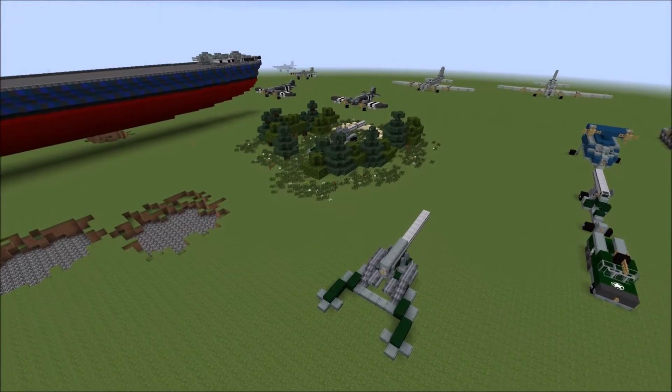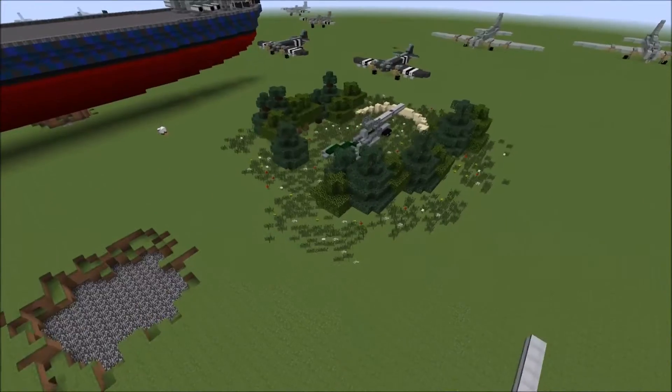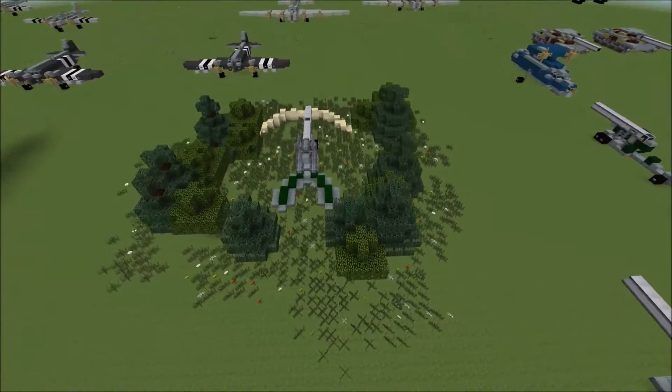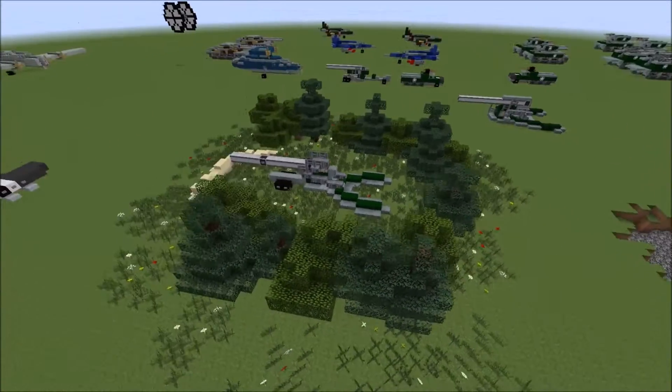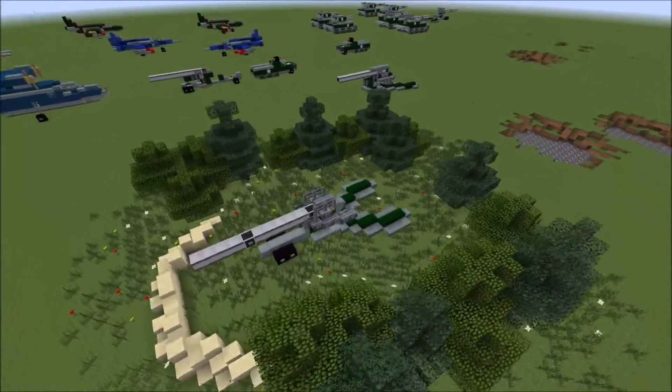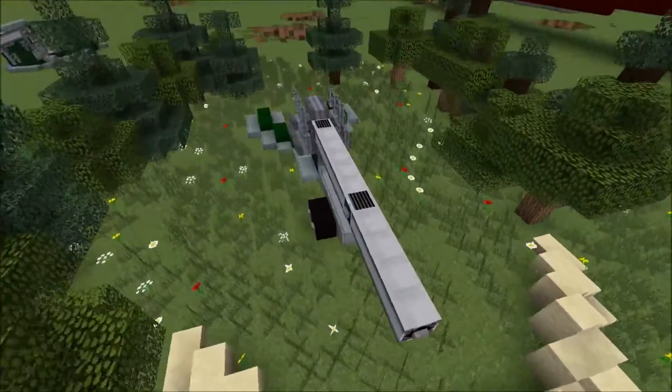Hey guys, the Obsidian Horse here and we are back for another Minecraft tutorial video today. Today we're going to be looking at how to build the 155mm Howitzer M1.